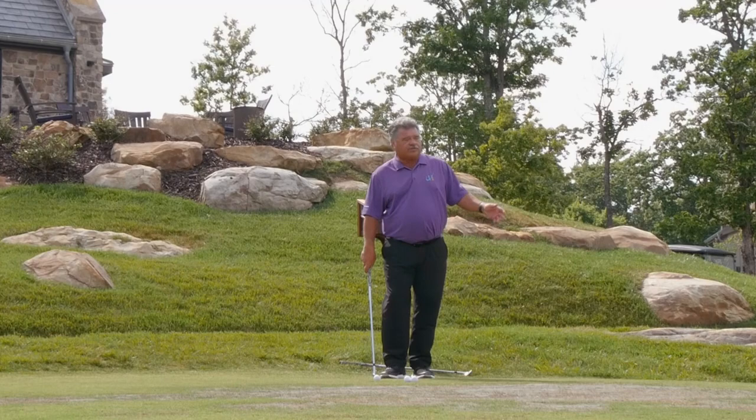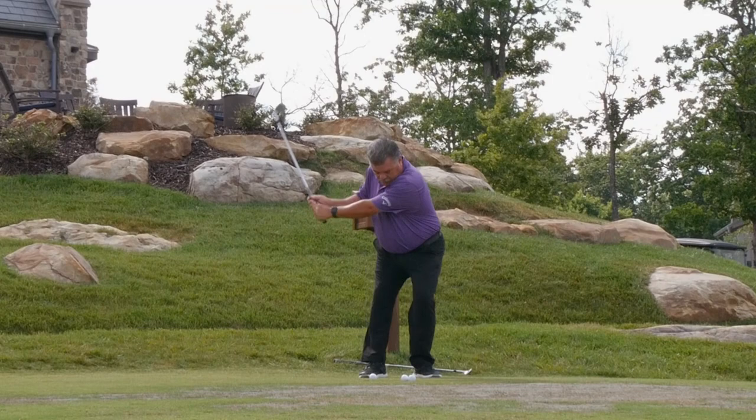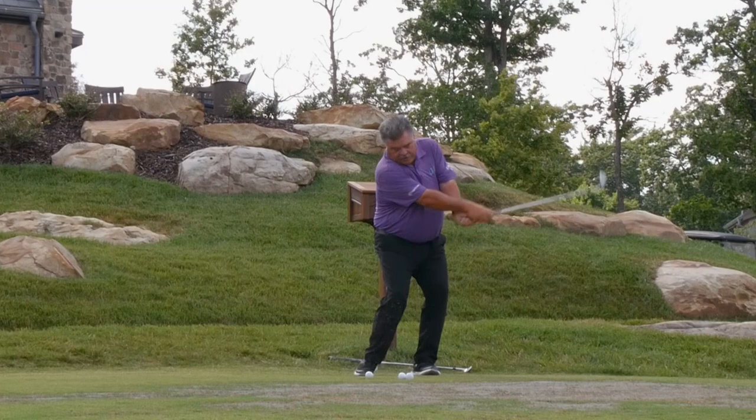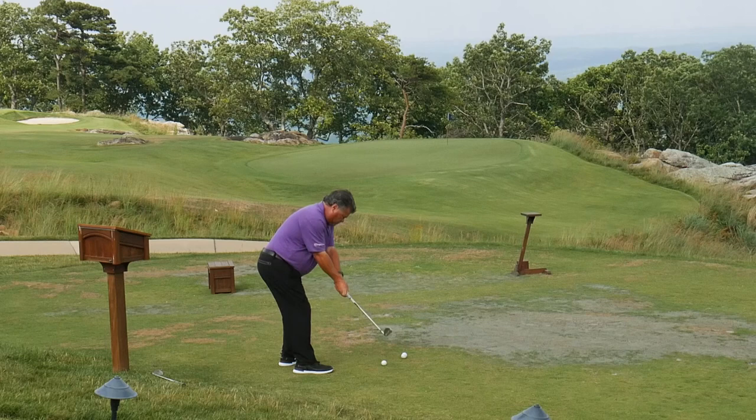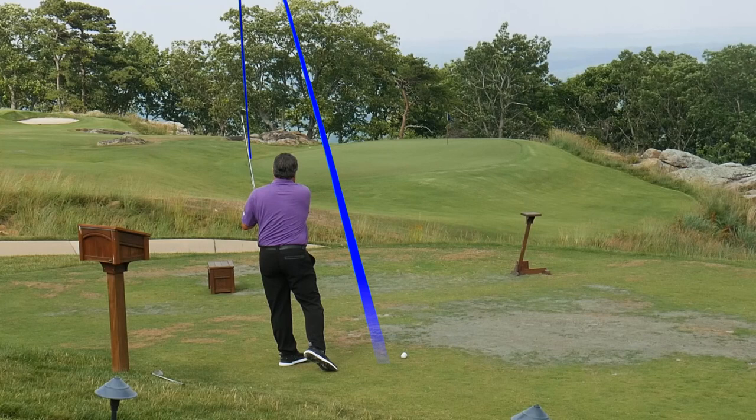This green slopes heavily left to right, and the idea is a three-quarter swing. My 60 degree will go about 70 yards on a full swing, so I'm just trying to hit this about 40 to 45 yards and let the conditions do the rest. A little low, purposely flighted, landing on the left side of the green.